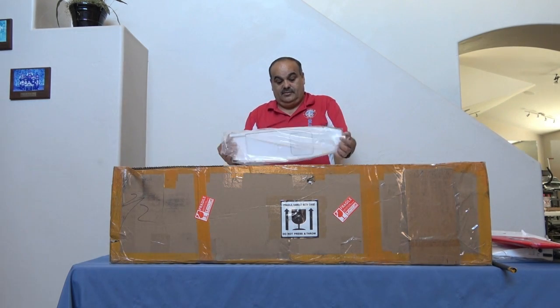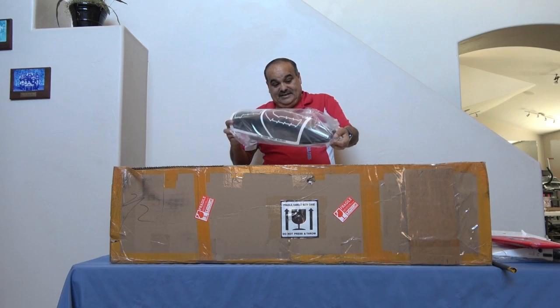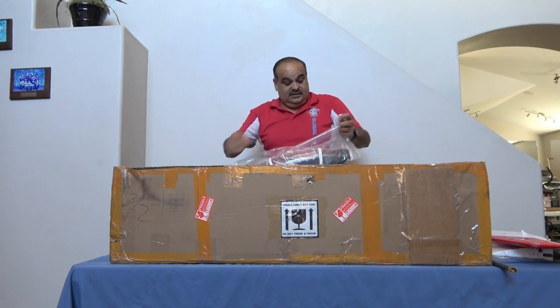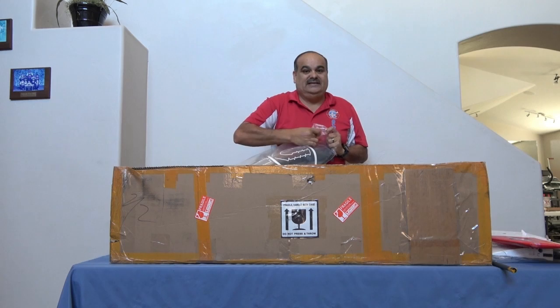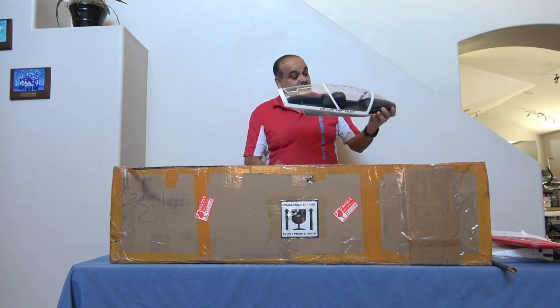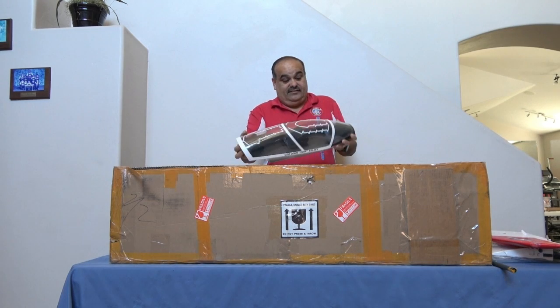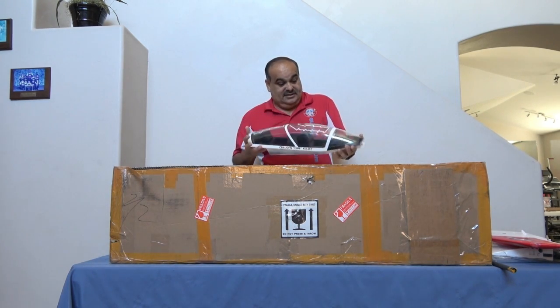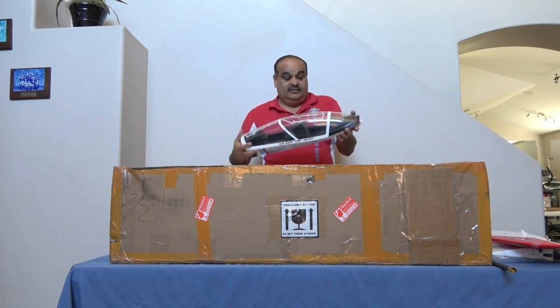I have the canopy and cockpit — just a basic canopy. It has a little bit of detail in there, with some instrument panels, but it's basically a decal. The forward canopy does have a little mini HUD in there, just a simulated heads-up display.